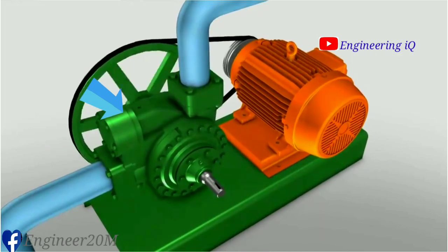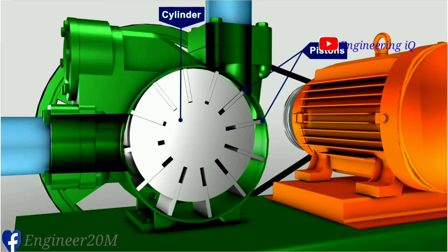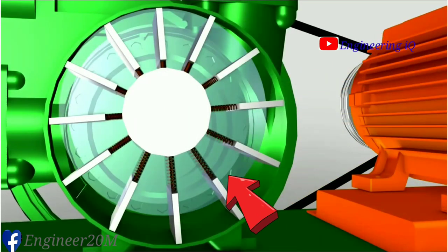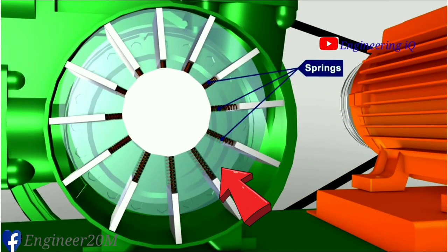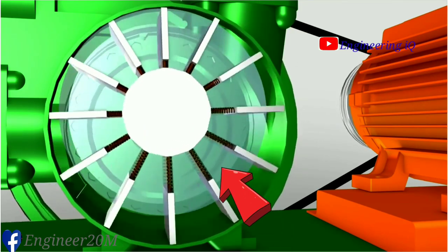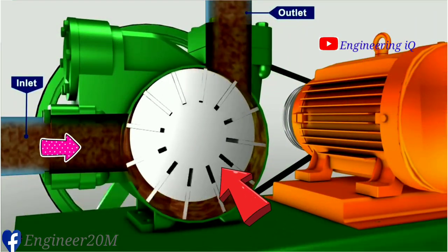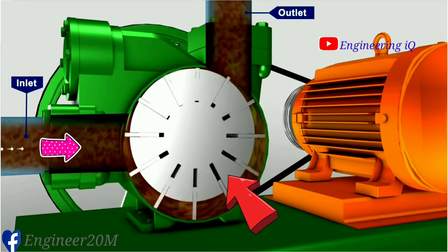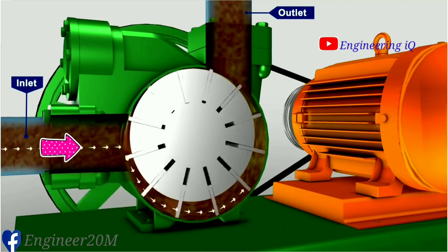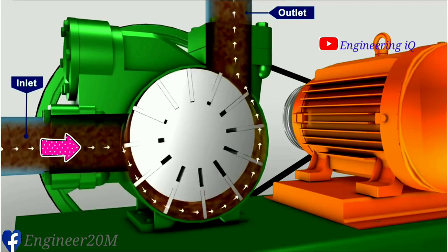The vane pump includes a rotating cylinder containing equally spaced radial pistons arranged radially around the cylinder centre line. A spring pushes the pistons against the inner surface of an encircling stationary ring mounted eccentric to the cylinder. The pistons draw in fluid during half a revolution and drive fluid out during the other half. The greater the ring eccentricity, the longer the pistons draw and the more fluid they transfer.